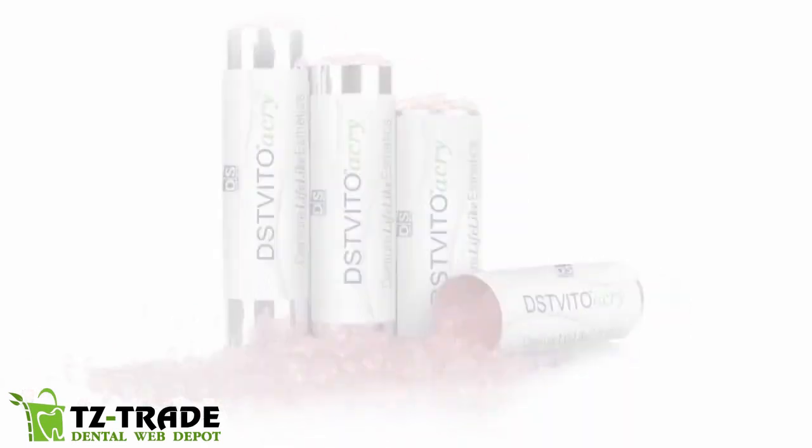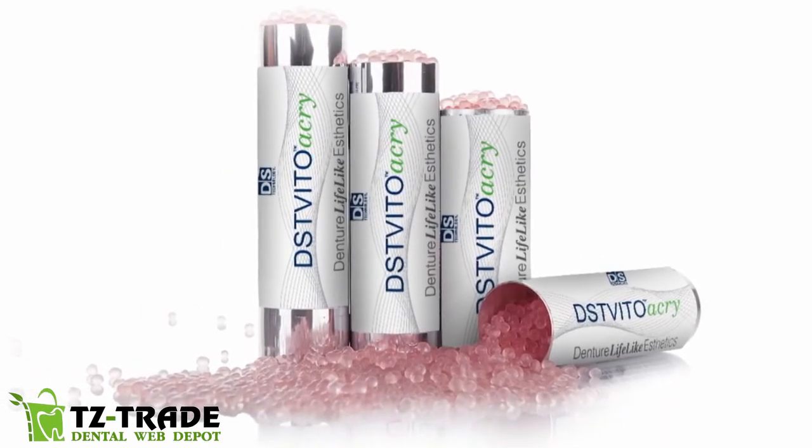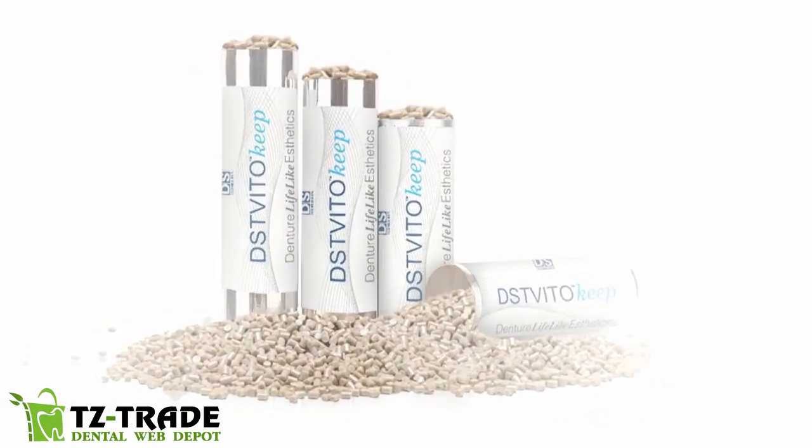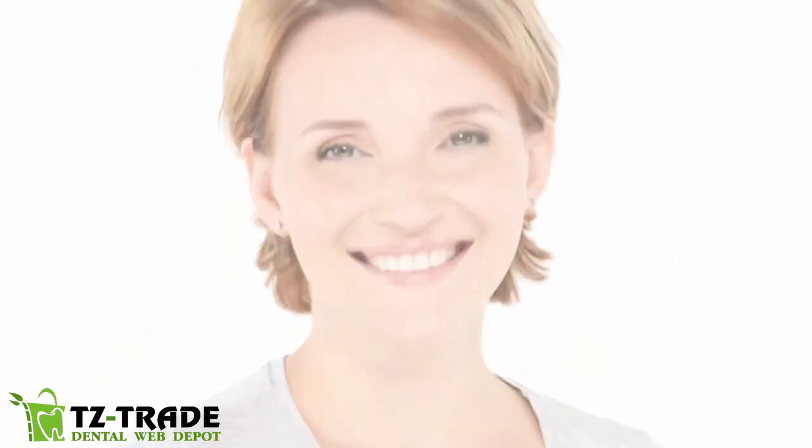DST Vitolux F is part of DS Technologies' innovative line of flexi solutions — the ideal solution for smile perfection.